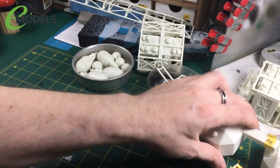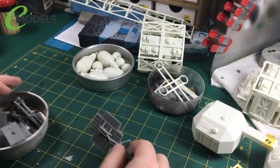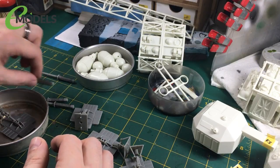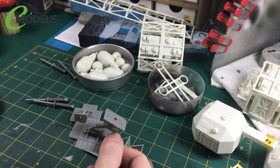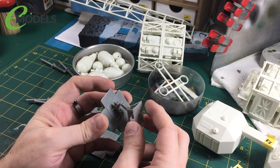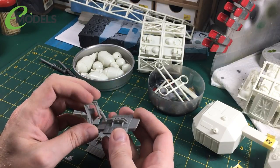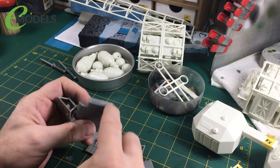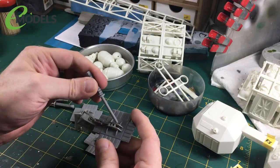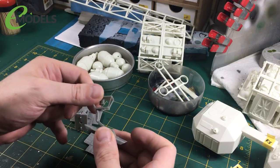I have gone ahead and done the basic foot assembly. You can see here it consists of two major parts. We have the actual foot itself, which is just eight pieces. The only reason I didn't show this is, again, it's not very interesting. You just put the base and the foot together, you put these two side parts in here, and these two side plates go in.